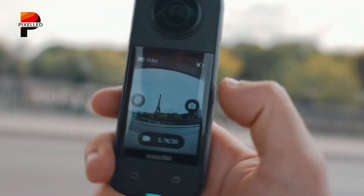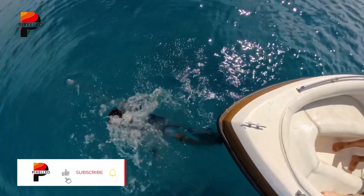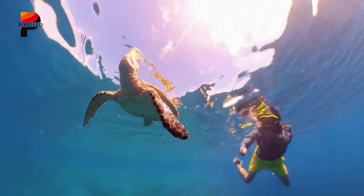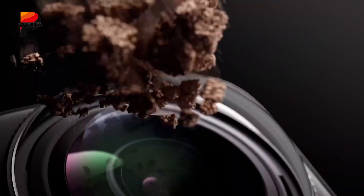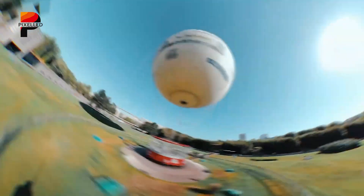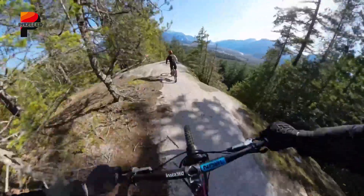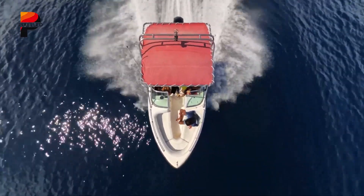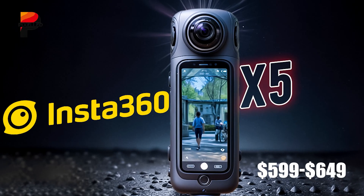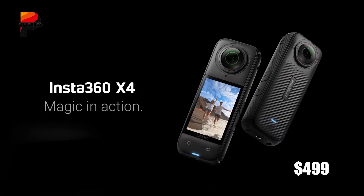Waterproofing and durability also get a boost. The X5 is IP68 rated, which means it can be submerged to depths of up to 15 meters without a case, an improvement from the X4's 10-meter limit. Drop resistance has been enhanced too, thanks to reinforced lens glass. These changes make the X5 even more suitable for action scenarios, whether it's mounted on a helmet, strapped to a bike, or carried while snorkeling. All this comes with a modest price increase — the Insta360 X5 launched at $549.99, just slightly more than the X4, which hit the market at $499.99 the previous year.